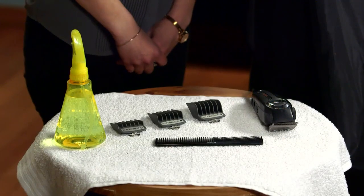The side part or comb over fade is a true classic. It's cut clean on the sides with longer bangs, usually styled back. To achieve this popular look, I'll be using the Wahl Elite Pro.